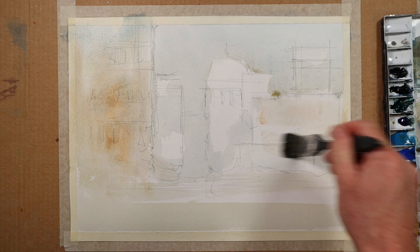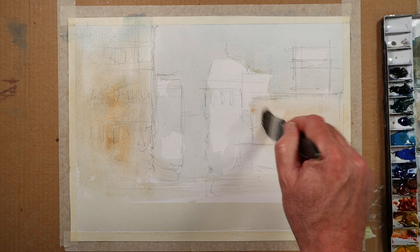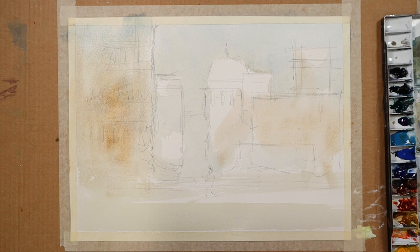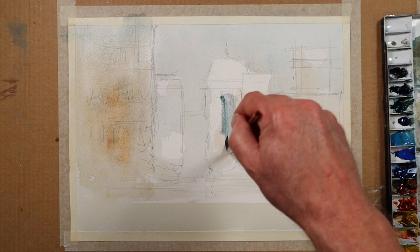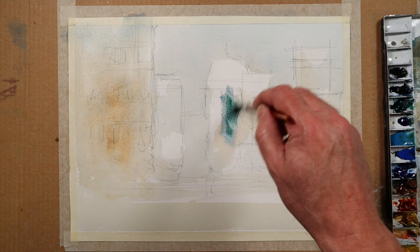This building is slightly further away than that one, so it'll receive a slightly weaker, warm color. When I'm doing paintings like this, it's more of an exercise than a desire to have a finished painting that's going to go in a frame. They often end up looking better than you expect, given that you just spent such little time on them.